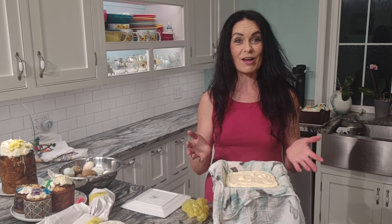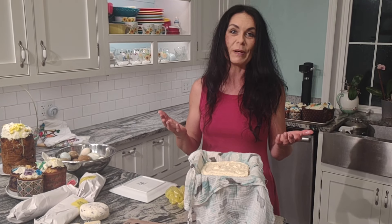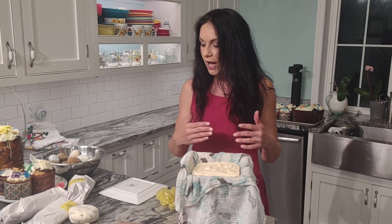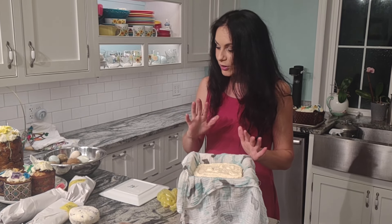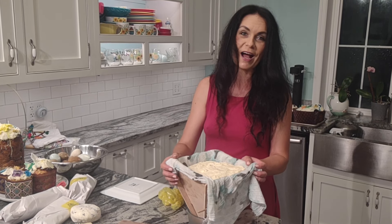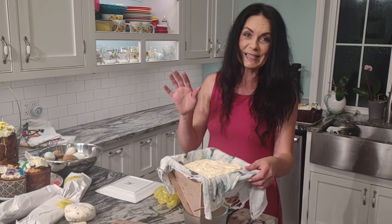Hello everyone, this is Inna Vizinichka, Chef. Welcome to my kitchen. Today I want to just show you quickly — I'm on the way to church — show my Easter basket. Every year we do this before midnight service and I want to show what I bake. This year is slightly different, but let me walk you through what I have this year, keeping traditional festive food.